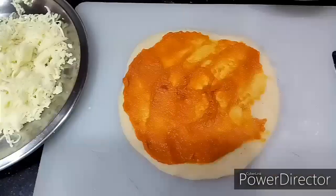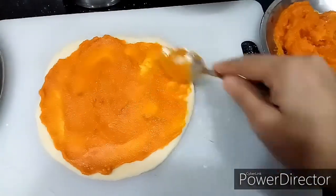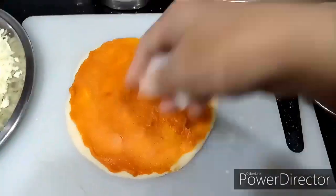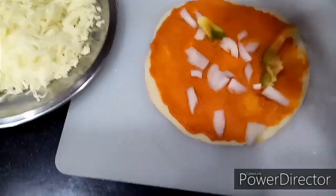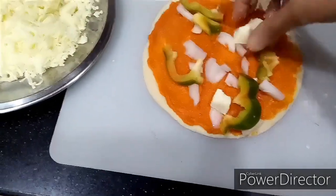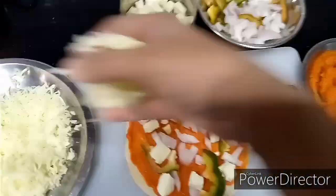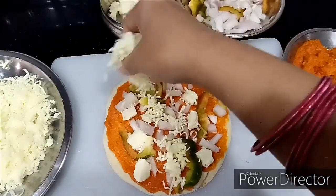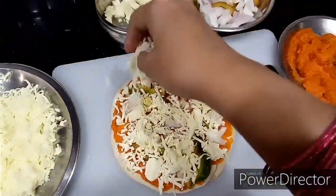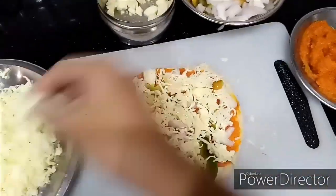After applying the sauce, I am adding the onions, capsicum, and paneer on top. You have to decorate your pizza like this. Finally, I am adding the grated cheese — my kids like more cheese, so I usually add more. Now it is ready to go inside the grill oven.